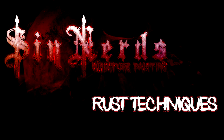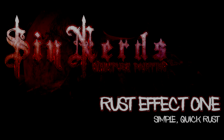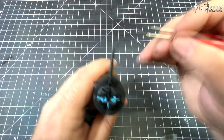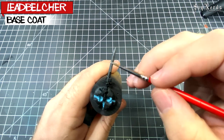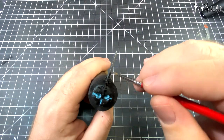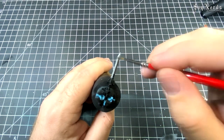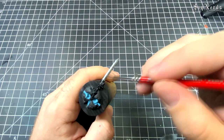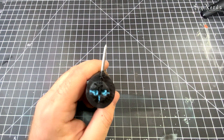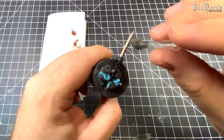Hey, this is Andy from Sinners and today we're doing some rust effects. For this first one we're doing a really quick way to add some rust to your miniatures. I'm basing it with Lead Belcher, but you can use any dark metallic — just slopping it on there, because we're making rust and that's a textured surface anyway, so the more texture we can create the more we can sell that effect.